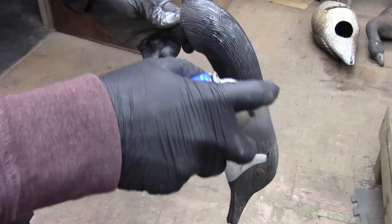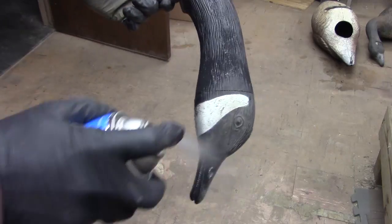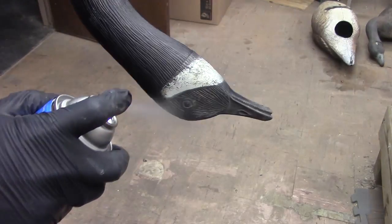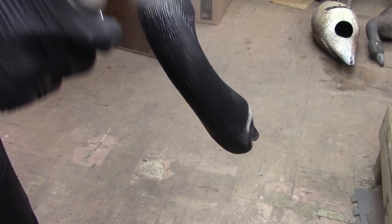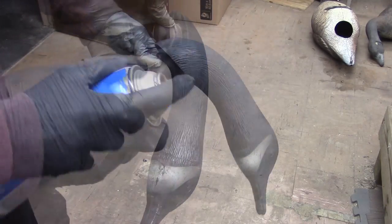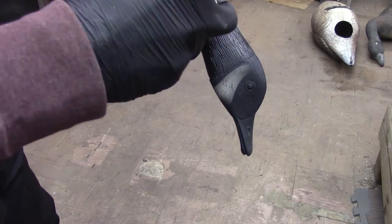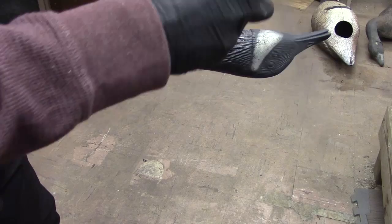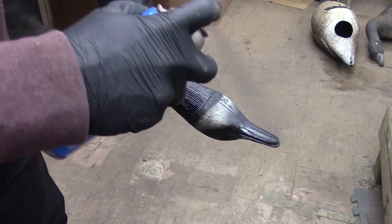Now we're going to use flat black on the head, and then gloss black for a slight sheen. You don't want to use too much of the gloss — you just want it to have a little bit of a sheen, not too shiny. You'll notice that feathers on the live goose have just a slight sheen. They're not shiny, but they do reflect a little bit of light.